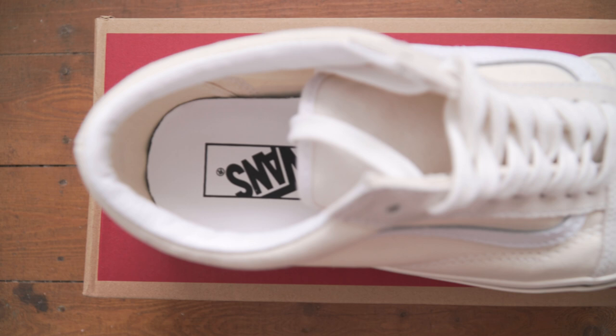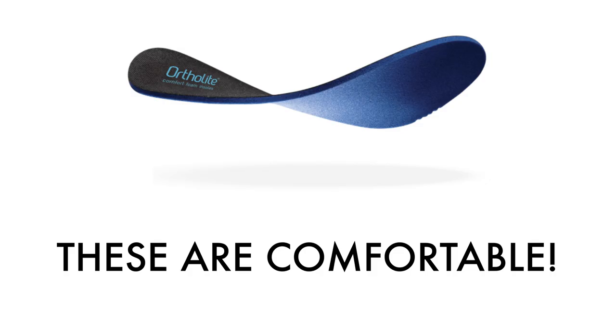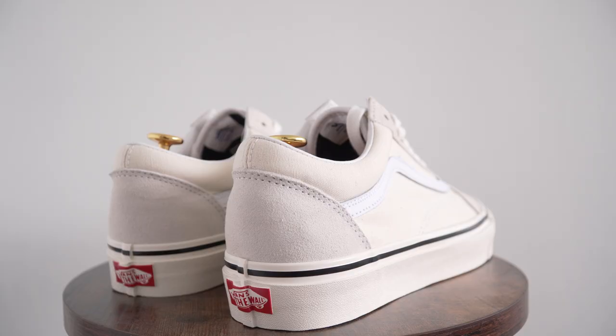They have an OrthoLite insole like the Chuck 70s, which provides long-lasting comfort, and believe me, these are extremely comfortable. This upgrade on its own makes these sneakers worth picking up in my opinion.